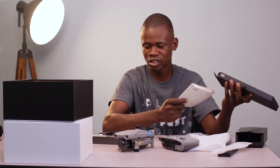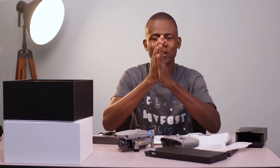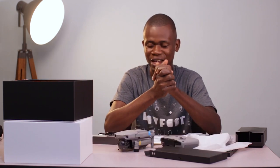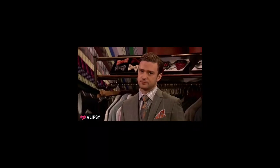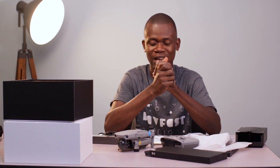Thank you very much for watching. If you're new to this channel, go ahead and hit the subscribe button and don't forget to hit the bell so you get notified whenever there's a new video. This is my first drone — the DJI Mavic Air 2 — which has a lot of awesome features. Thank you very much for watching, don't forget to subscribe, and I'll see you in the next one.